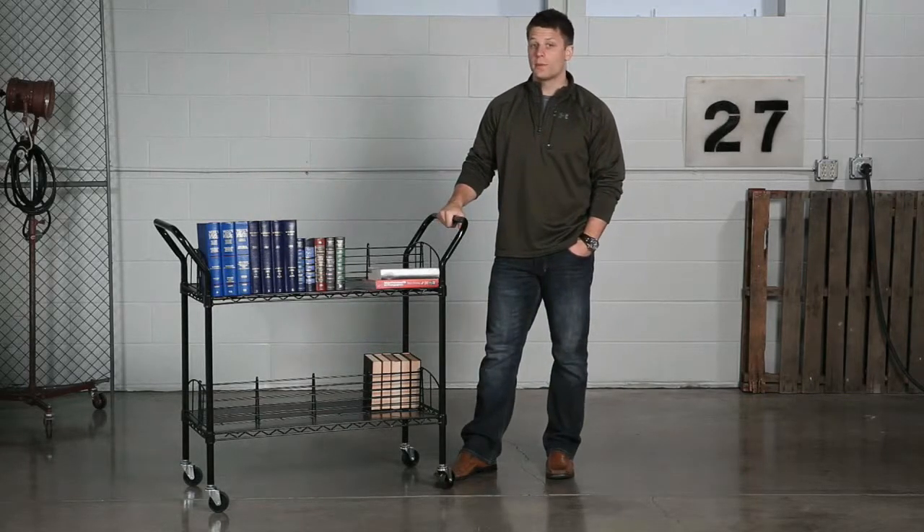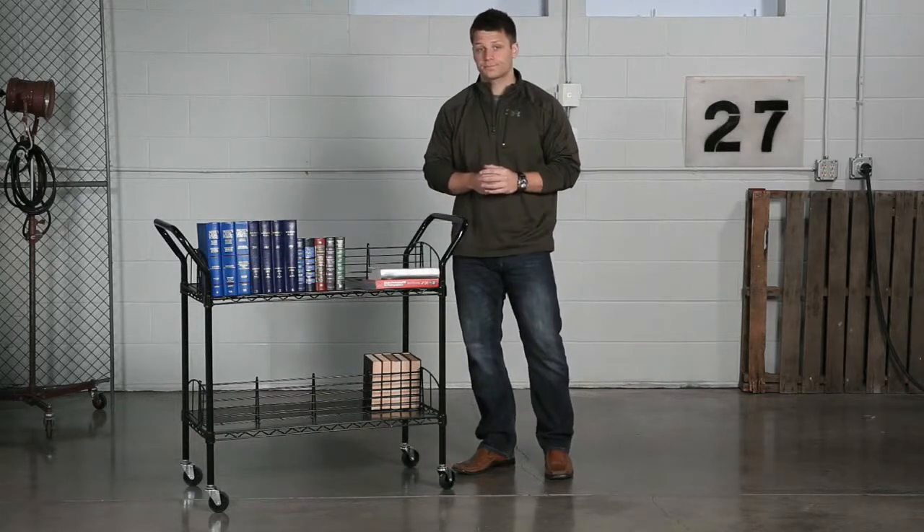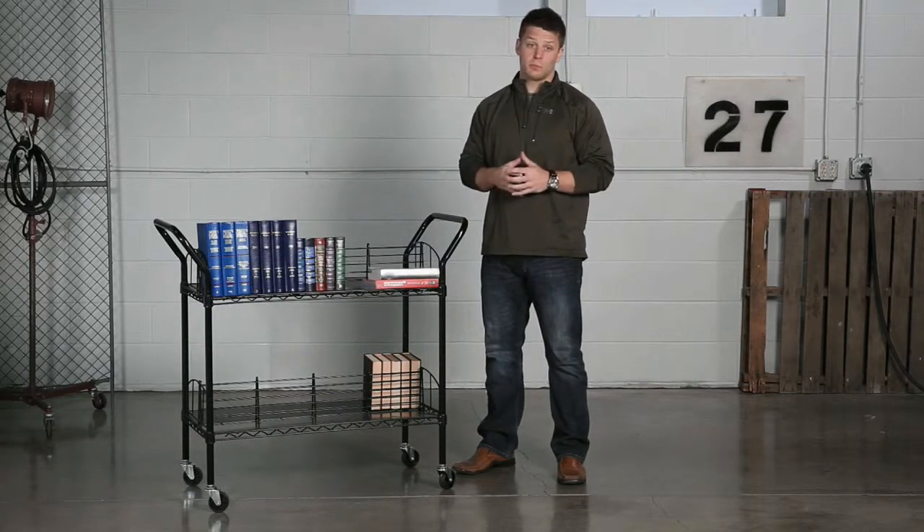There's no storage that this cart won't be able to handle, with a durable all-steel post construction and welded wire shelves with a weight capacity of 200 pounds evenly distributed. The cart works great in libraries, media centers, and even employee lounges.